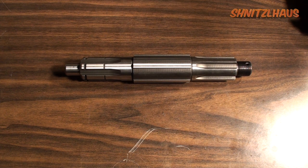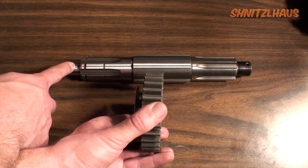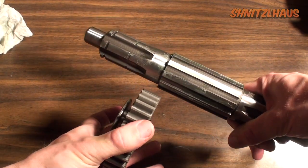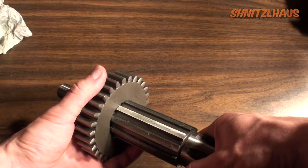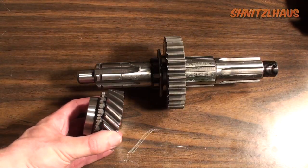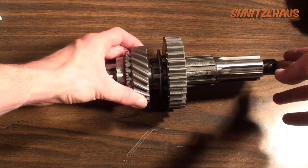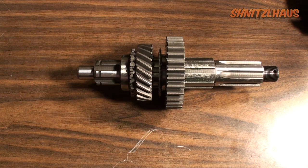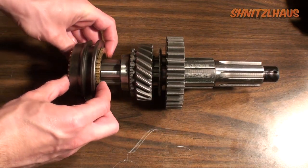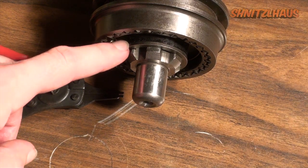To assemble the main shaft, take the first reverse slider gear and install it towards the front of the transmission — you can tell this by the smooth portion on the main shaft. Grease up the first reverse slider and slide it on from the front. Next, grab your second gear and slide it on with the tapered portion facing forward. Now slide on the synchro assembly, making sure you have both blocking rings on the front and the rear. Then put the snap ring on with a good pair of snap ring pliers.